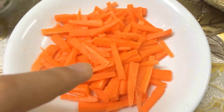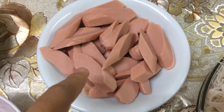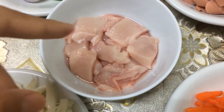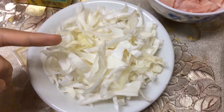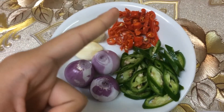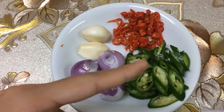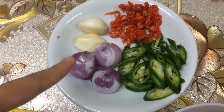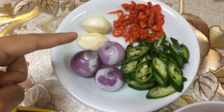Sedikit daging ayam. Kobes. Sedikit cili api merah dan cili hijau — jika tak suka pedas tak perlu letak. 3 ulas bawang merah, 2 ulas bawang putih.